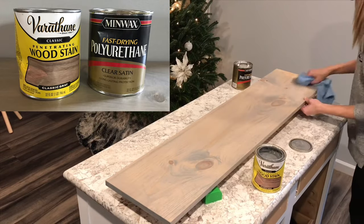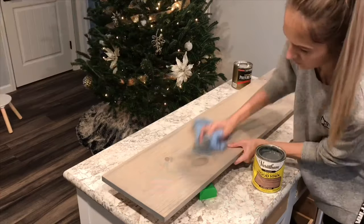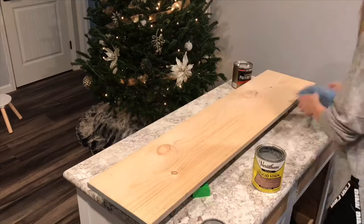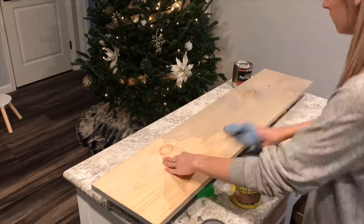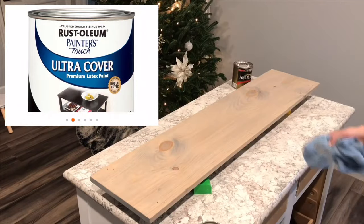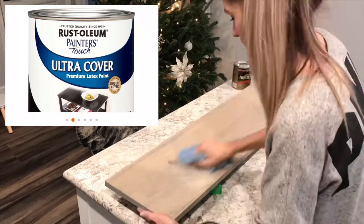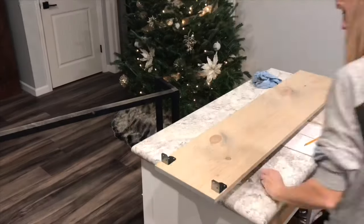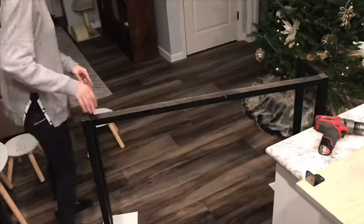I used the oil-based clear satin polyurethane — if you use oil-based you've got to make sure you are in a well-ventilated place because it is really strong and smells really bad. I made sure to have my windows and doors open while I waited for it to dry, then I went ahead and painted the base in Rust-Oleum black semi-gloss latex paint.